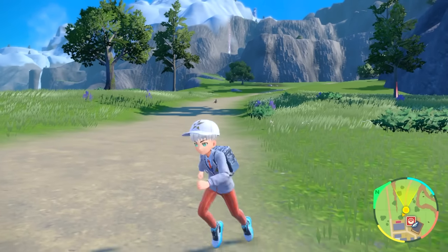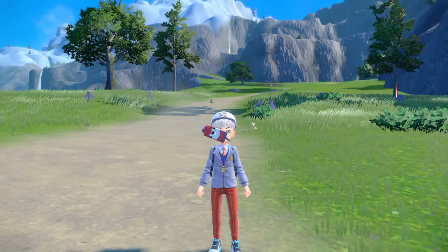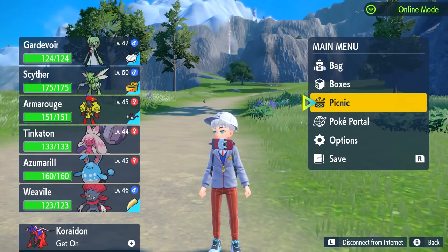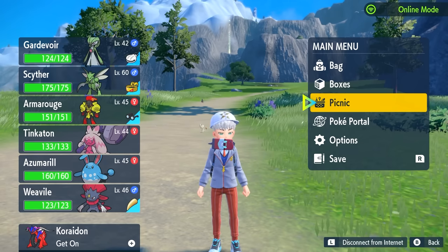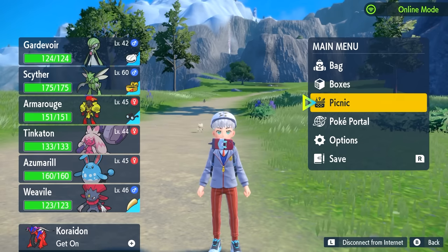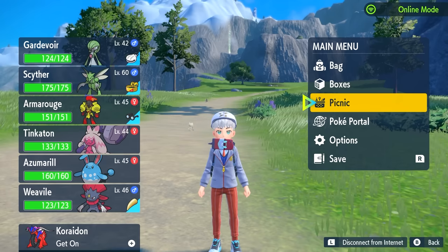Most of your breeding is going to be done during a picnic. All your Pokemon breed through the picnic. So if you have a male and a female of the same kind in a picnic, they will breed and leave an egg in a basket during the picnic.